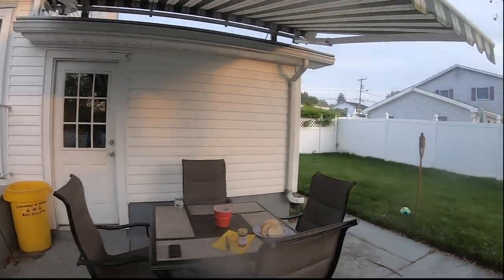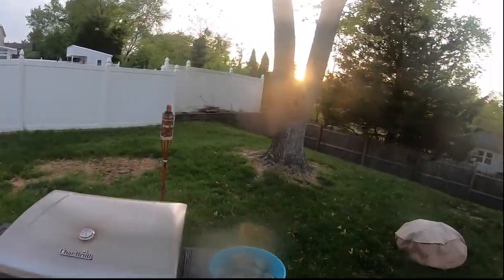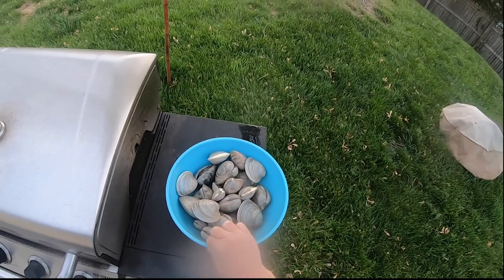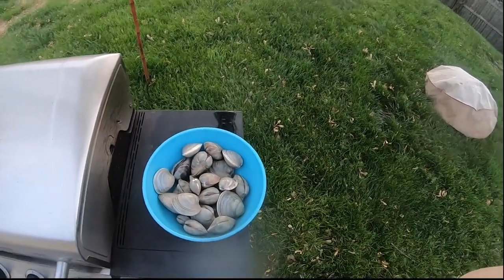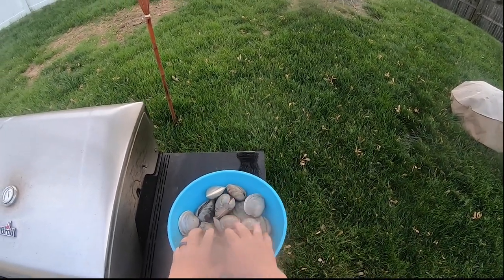Welcome to M&K Outdoors. We just got back from the bay in Ocean County and we did great clamming today — we got a little over two dozen clams. Now this is the cook portion. We're gonna do some roasted clams on the grill. As you can see, we have our clams that we caught today — not from the market, we got them out of the bay, we raked them.